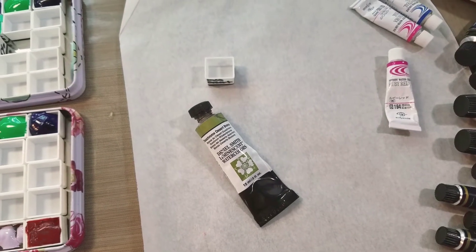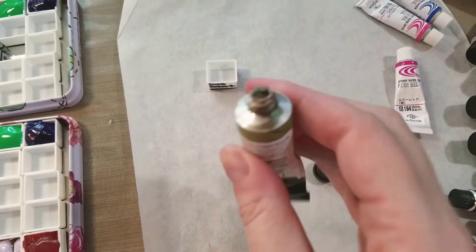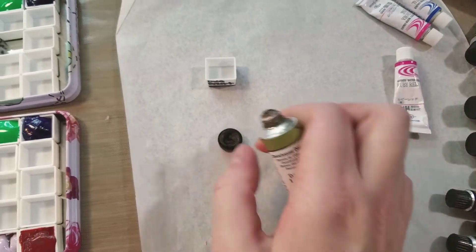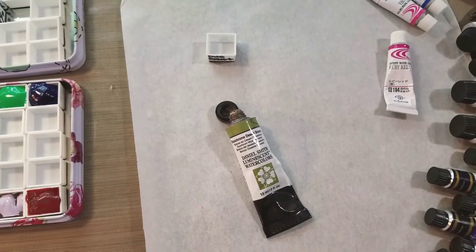Do you have a tube of paint that's just so stubborn it will not squirt, it will not squeeze, it has dried in the tube? Well I have some tricks that will help you get that stubborn paint out of the tube.